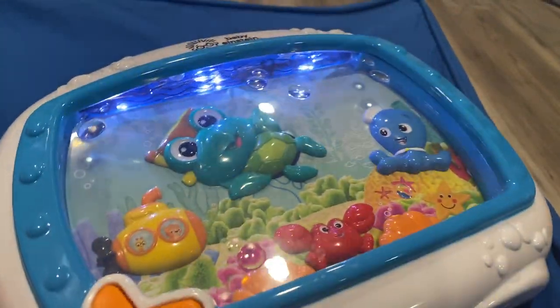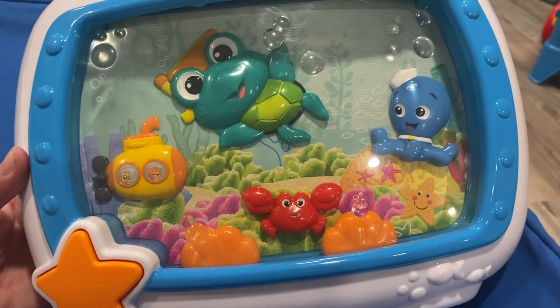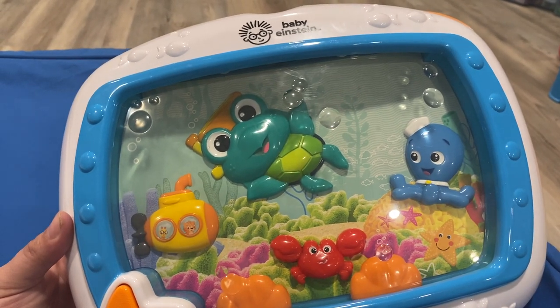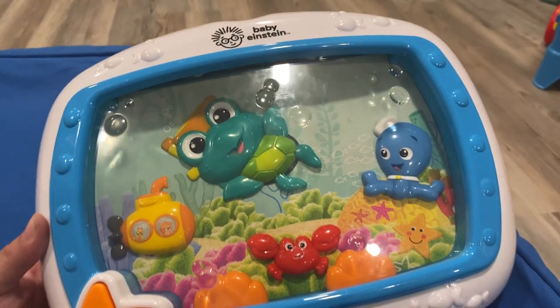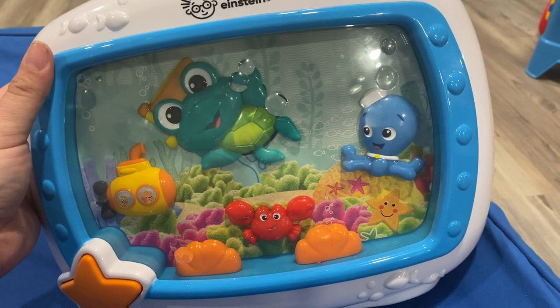To turn it on and off, all you have to do is press the star, so a young child could very easily do it. It also comes with a remote control that's just one button, so you can turn it on and off from a distance. It will last for 20 to 30 minutes and then turn off by itself. It's really, really awesome.